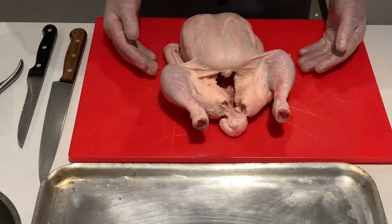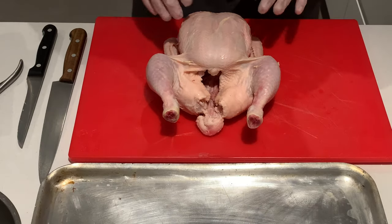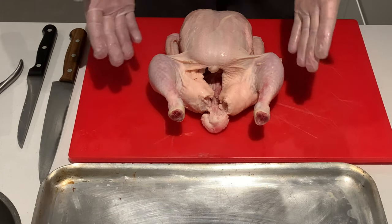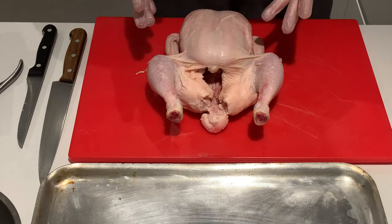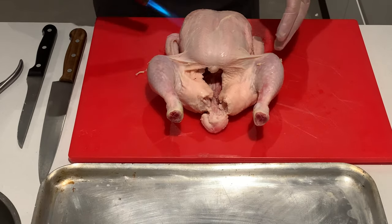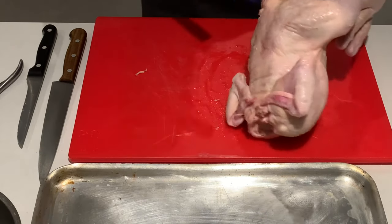So we're going to process our chicken for sauté. We've done our pre-check - we know it's fresh, it's in date, no broken bones, no blemishes, no tears in the skin, and excess feathers have been singed. Now if you need to singe feathers there are two ways you can do it: you can use a blowtorch or if you have a gas ring you can do that. Just run it over the skin like that.